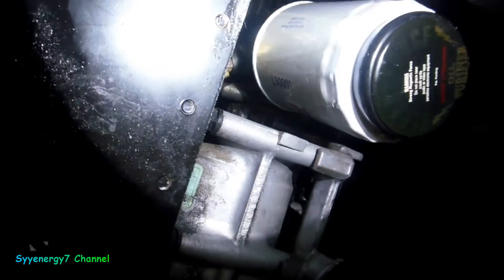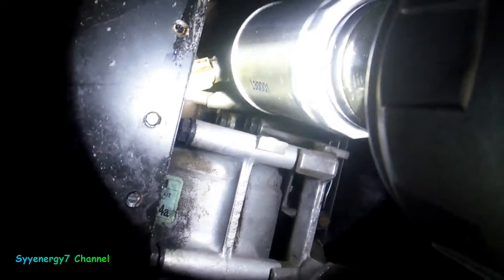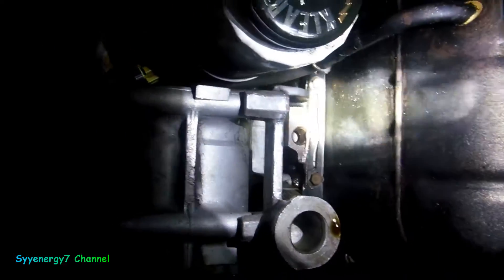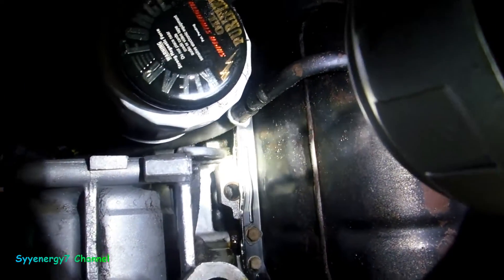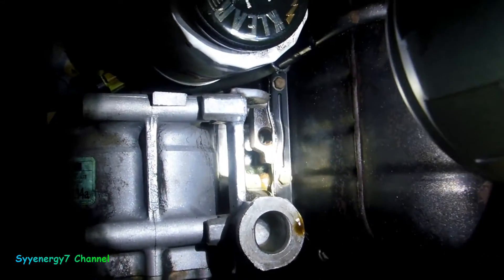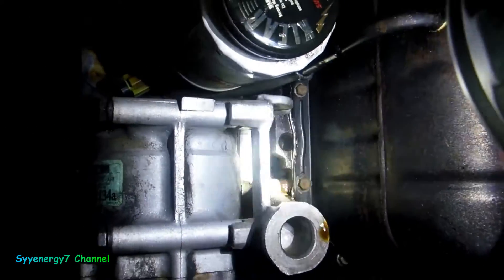It's not leaking from... that's your sending unit right there, it's not leaking from there. That's the housing — you can see right next to the filter. I don't know why that's leaking there, but that's where it's leaking from.